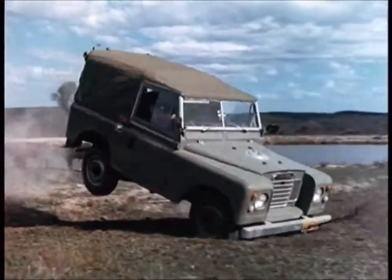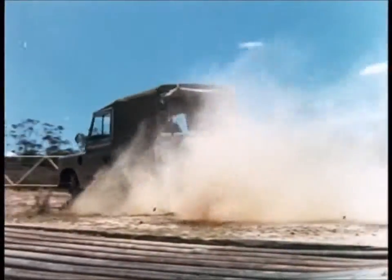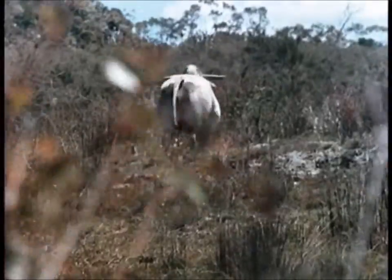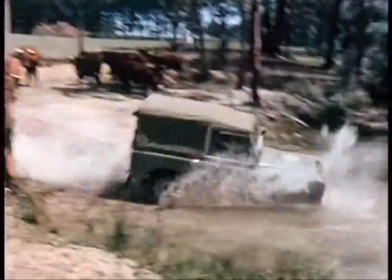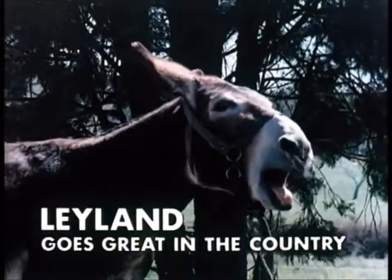Now look, if you want to fool around like this, do it in a real Land Rover, not a Land Rover and coffee. Besides, if you get a body a bit damp, she won't rust. Leyland goes great in the company.